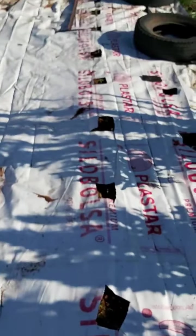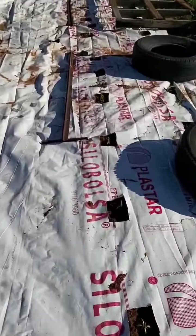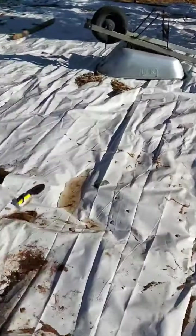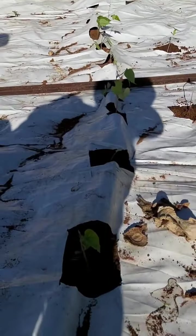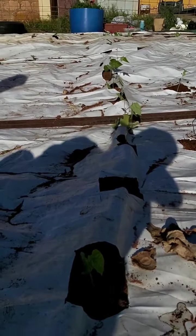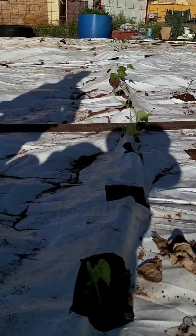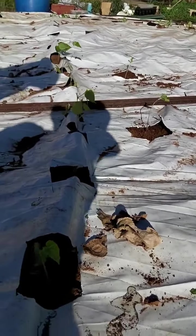I'm going to put basil along there as well once I get some more basil growing, because it's supposed to be a good companion plant. The tomatoes go all the way down to the end. Looking this way, I've got a row of beans coming up and I've popped some cabbage in between them as companion plants, and a couple of sunflower seedlings that I had over there as well.